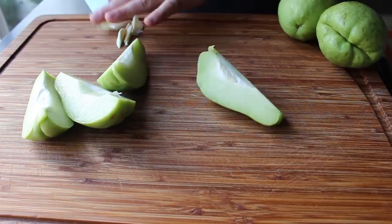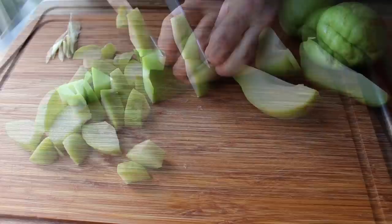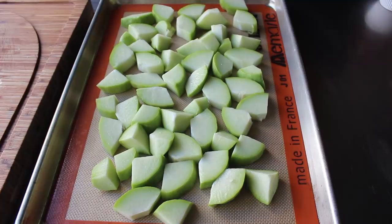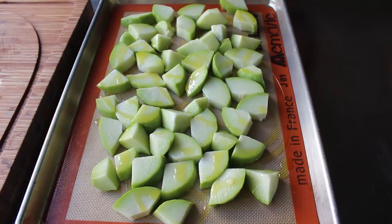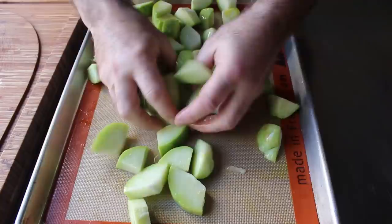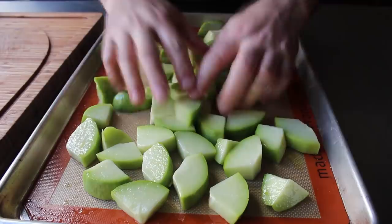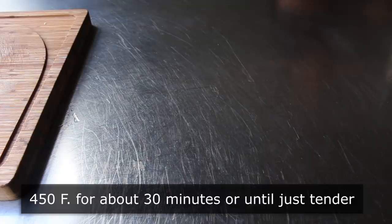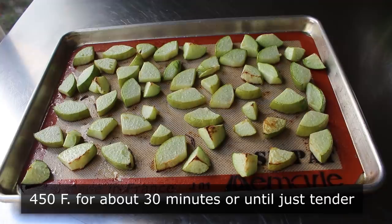We'll slice these into whatever size pieces we want — you can see my preferred size here. And no, we do not need to peel these. In fact, that skin is going to add a very nice textural element later. We'll slice those up, transfer them onto a baking sheet, toss with some olive oil and salt. What makes this squash so interesting is it really doesn't have its own flavor until you mix it with something, and then it sort of magically does. Pop those into the center of a 450-degree oven for about 30 minutes or so.